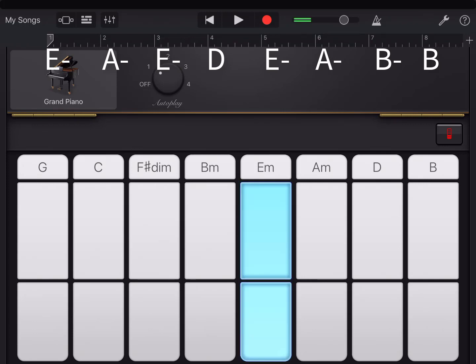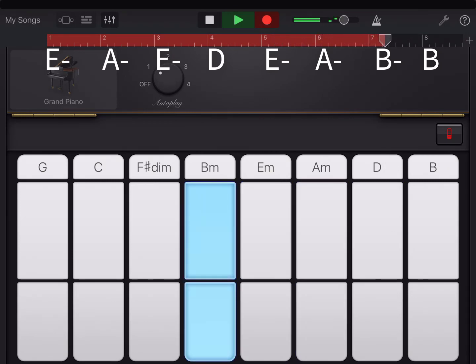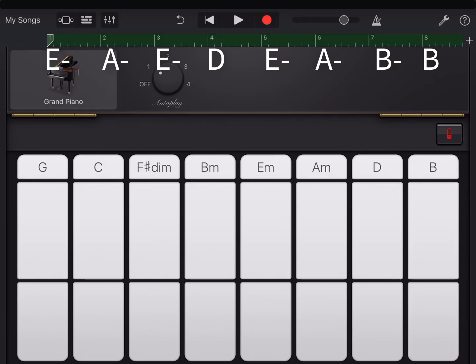Then when I repeated it, I found it sounded more finished. And that's my recorded progression.